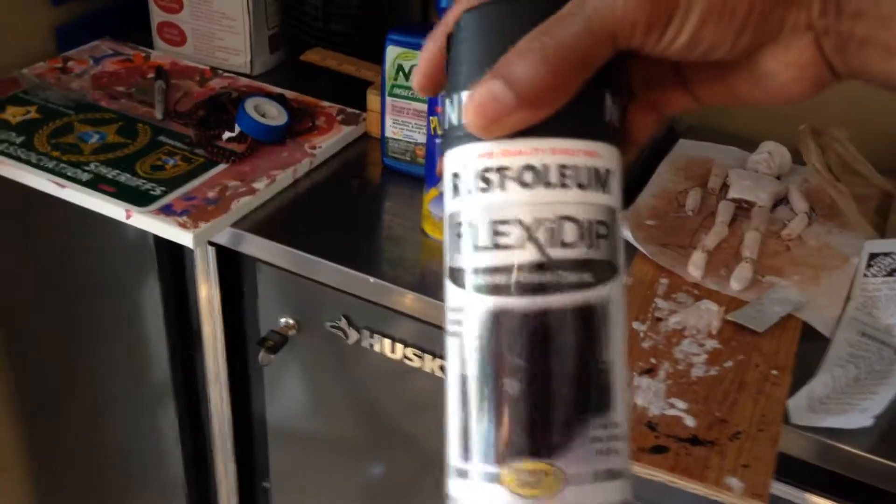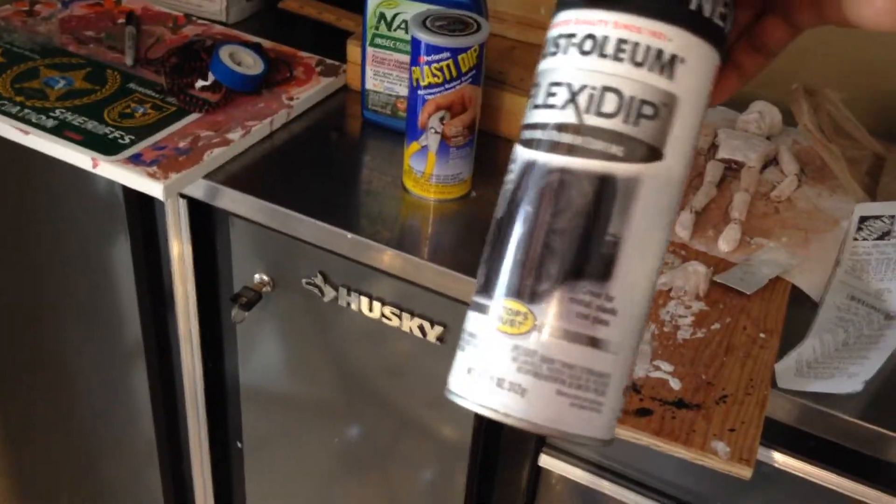I'm going to apply a second coat. But anyway, if you saw that first video before I took it down, definitely do not use Flex Seal on a surface like this. You can use Rust-Oleum Flex Dip, which works out really, really well to restore a rubber surface. That's about it.